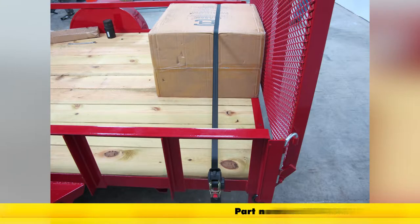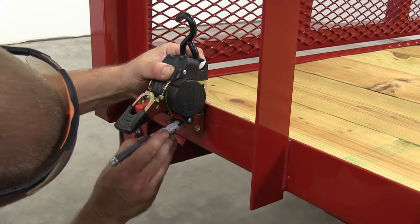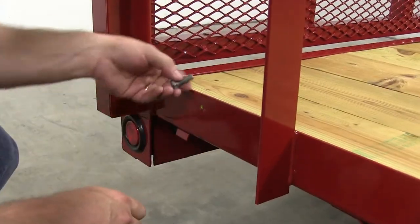These come two per kit. For our particular application, we are not going to be using the bolt, the nut, or the washer that's supplied with the kit. We actually had to get a little bit shorter bolts for where we were choosing to mount them on our trailer.